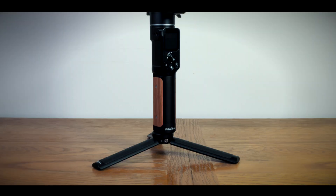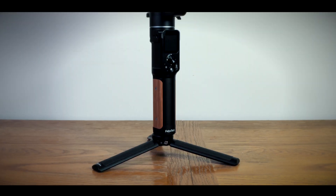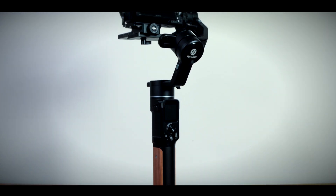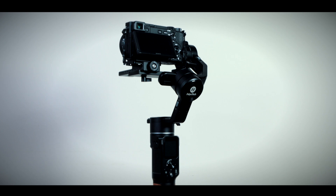Today I'm going to do something slightly different and deviate away from my normal cycling content. I'm going to be wearing my cameraman head and going through the features of the Feiyu Tech AK2000C gimbal that Feiyu Tech have very kindly sent me to test.